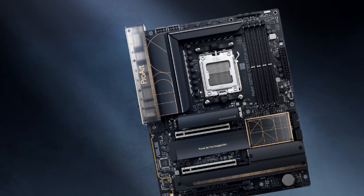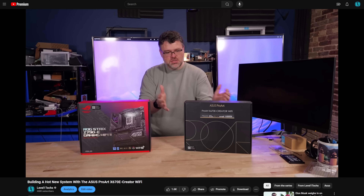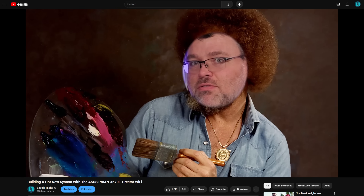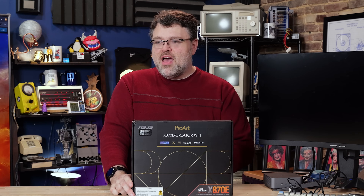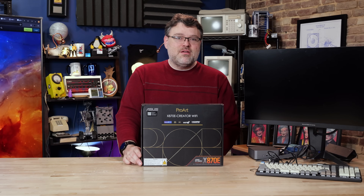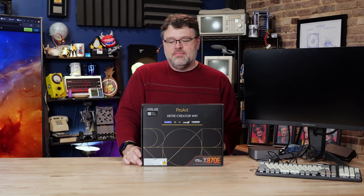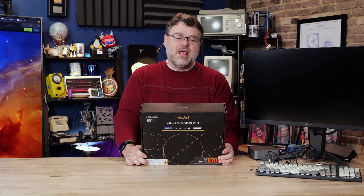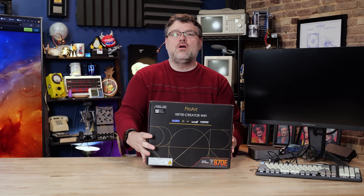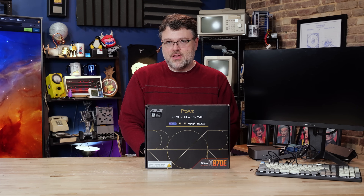The X870E Creator Wi-Fi from ASUS? Yes, it's been updated. The X670E Creator from ASUS was one of our favorite boards — no RGB, 10 gigabit, what's not to love? Well, the price. It was kind of pricey. ASUS is known as the premium brand; they don't always live up. But sometimes they get it right, and the X870E Creator Wi-Fi is no exception. This is one of the best AM5 motherboards that you can get.